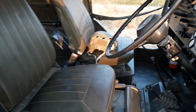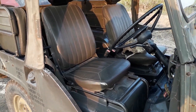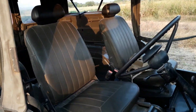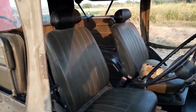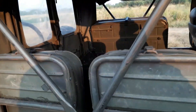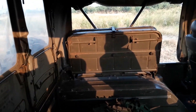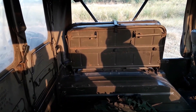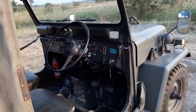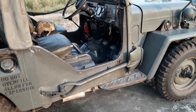It has some nice seats that are actually comfortable and move back. The passenger side one actually flips up and there's a toolbox underneath. It's got two fold-down seats on the right and one big single folder on the left.